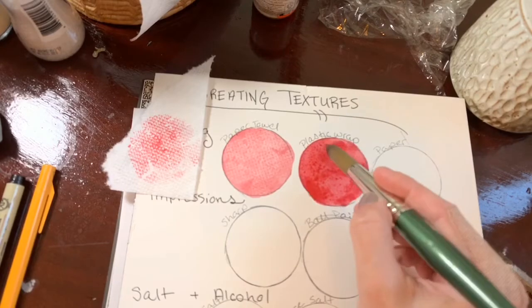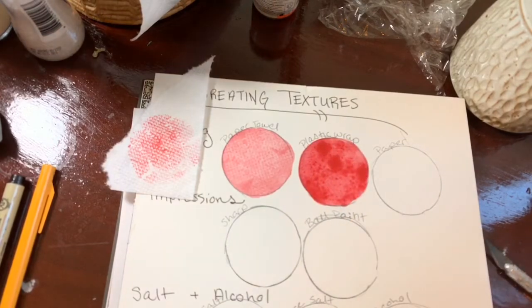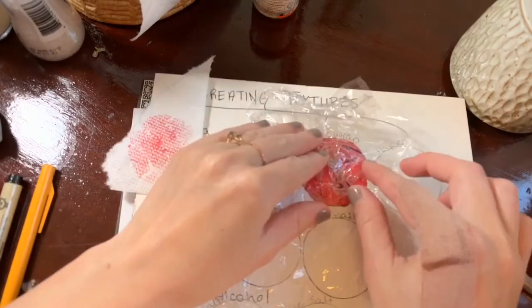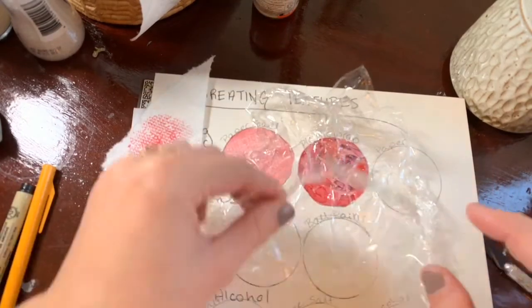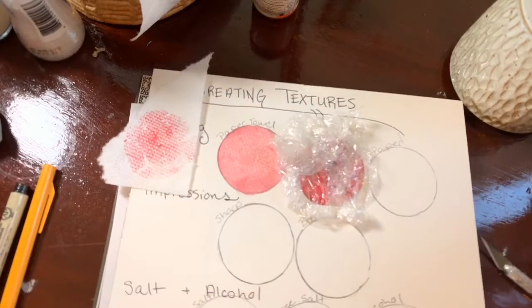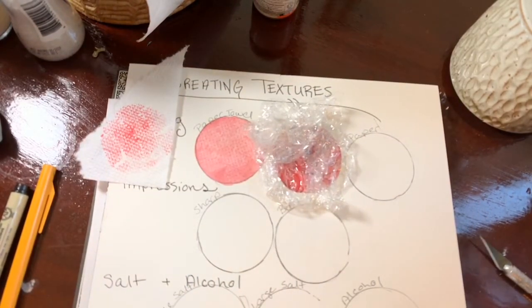Now we're going to do plastic wrap. I like this effect for anything that's distressed or where I want a more modeled, organic shaping. I did a couple blots of another color just to help us see how the plastic wrap reacts. You're going to place plastic wrap on, and unlike the paper towel it's not going to absorb — you have to just leave it there to dry.